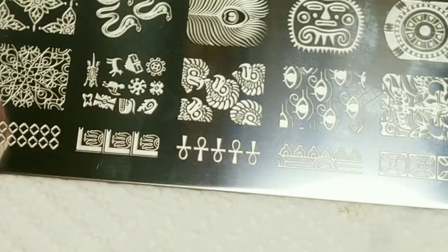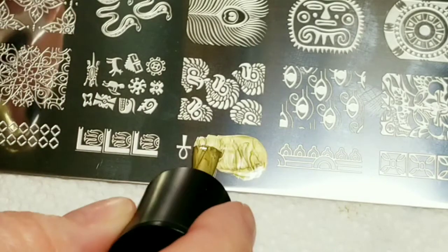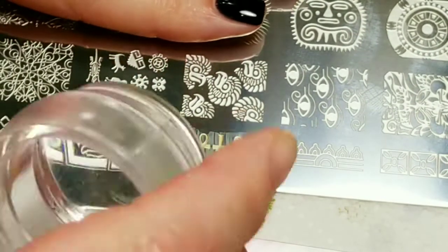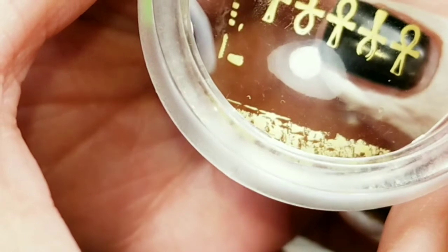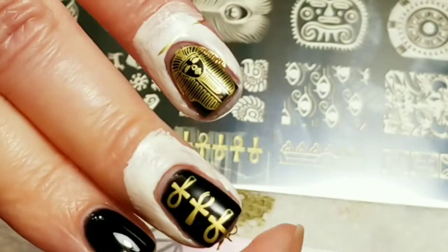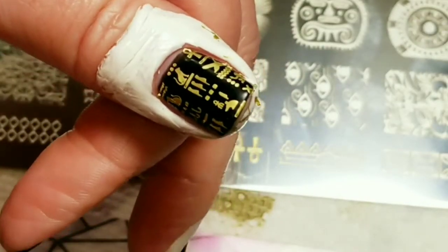I'm going to use these little symbols right here — the little icons. I've got those picked up right here and I'm going to put them right like this. I like how that came out. Now I'm just going to top coat that and I'll be right back.